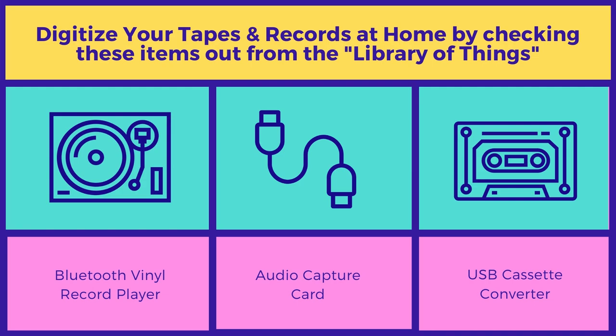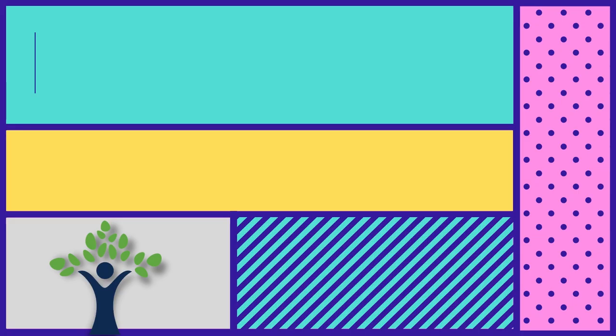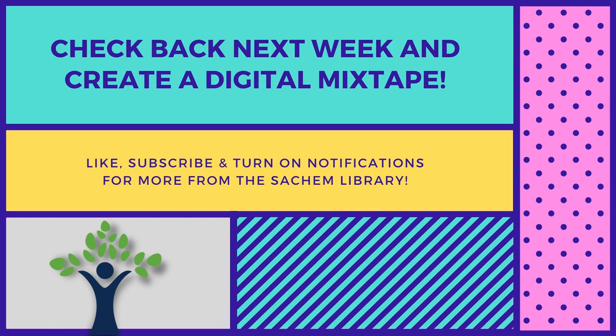My name is Andrew, I'm in the teen department. Next week we'll be making a digital mixtape and I hope you enjoyed it. Let us know what you think, or if you have any better ways to do this or want to see more videos or programs like this. See you soon, thanks, bye!